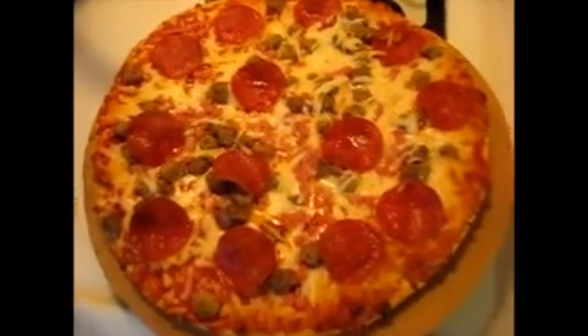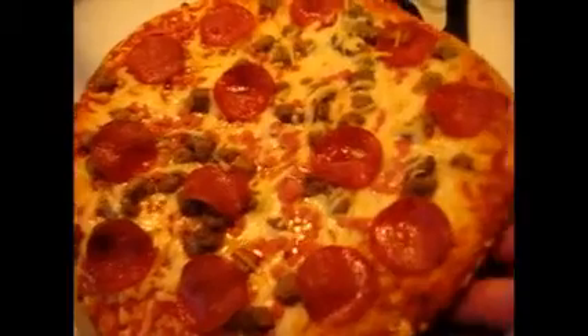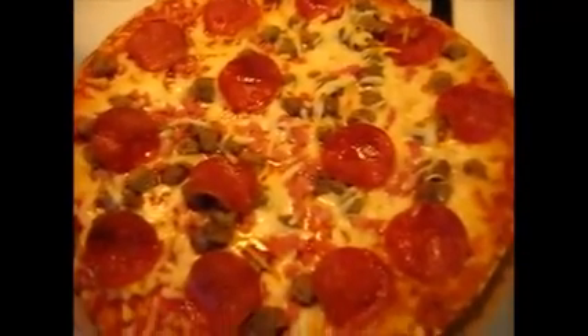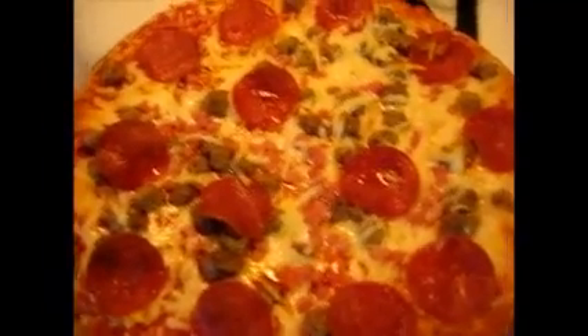Just pulled it out of the oven — haven't cut it or anything. Look how good that looks! I just wish you could smell it; it smells better than it looks and I know it's going to taste good. As you can see, the pepperoni has just started to brown a little bit, which makes it even better. Yummy.